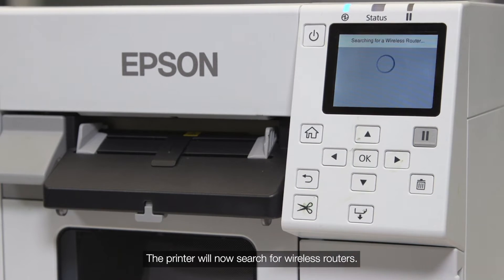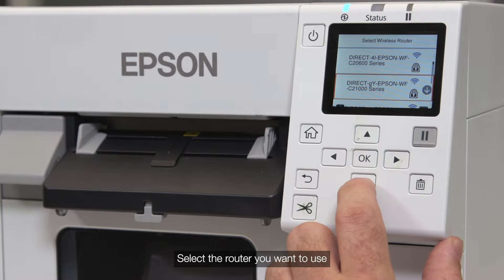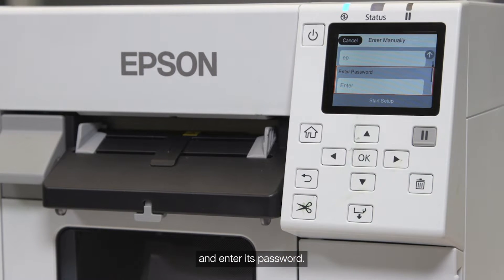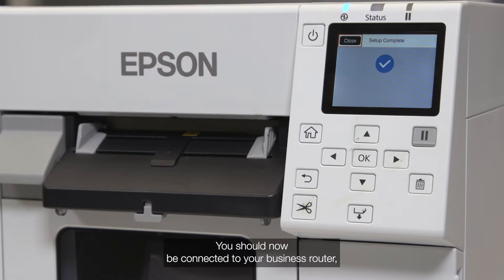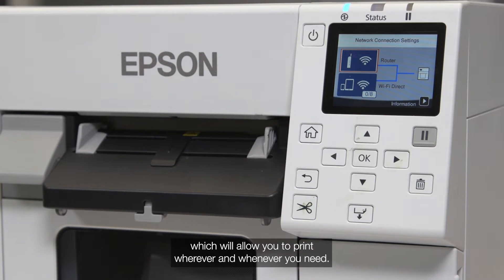The printer will now search for wireless routers. Select the router you want to use and enter its password. You should now be connected to your business router, which will allow you to print wherever and whenever you need.